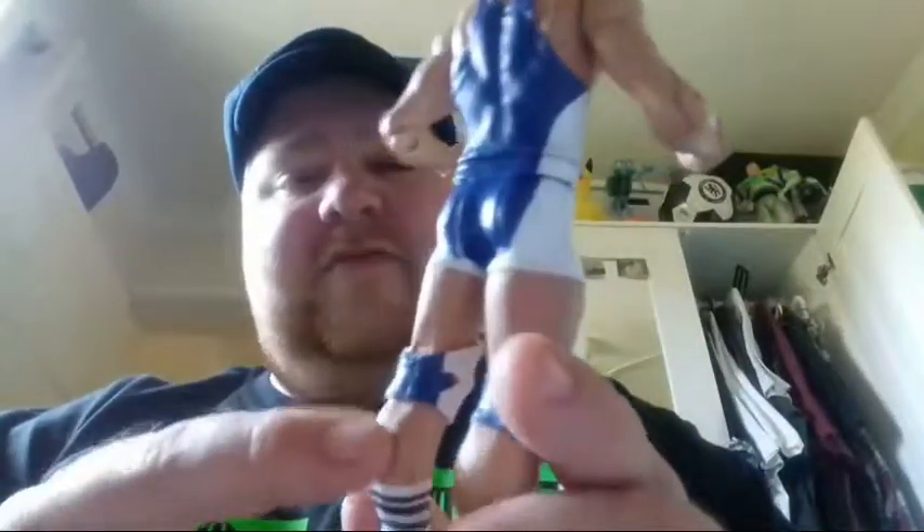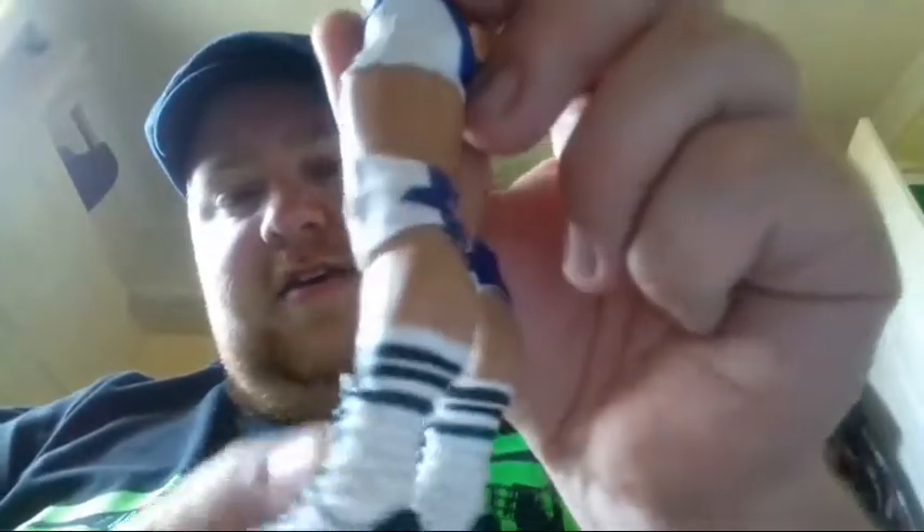Chad Gable's ring attire is the same as Jason Jordan's - blue, blue, blue, white. The knee pads are the same as Jason Jordan's. The boots are different though - like socks bits, black and white, and the boots are just awesome. Awesome boots, awesome face scan. No wrist tape.